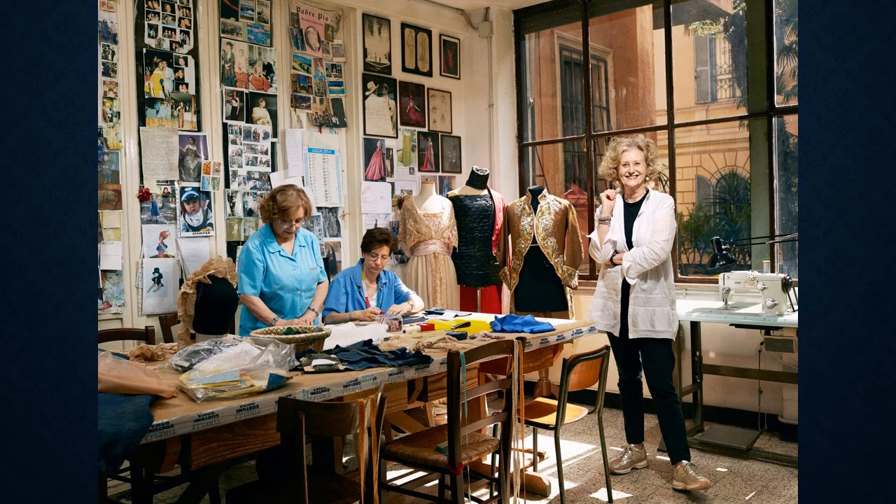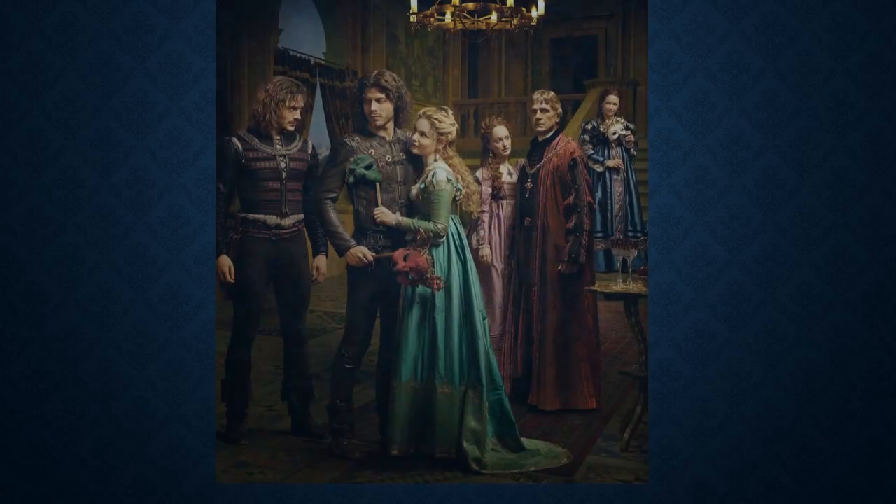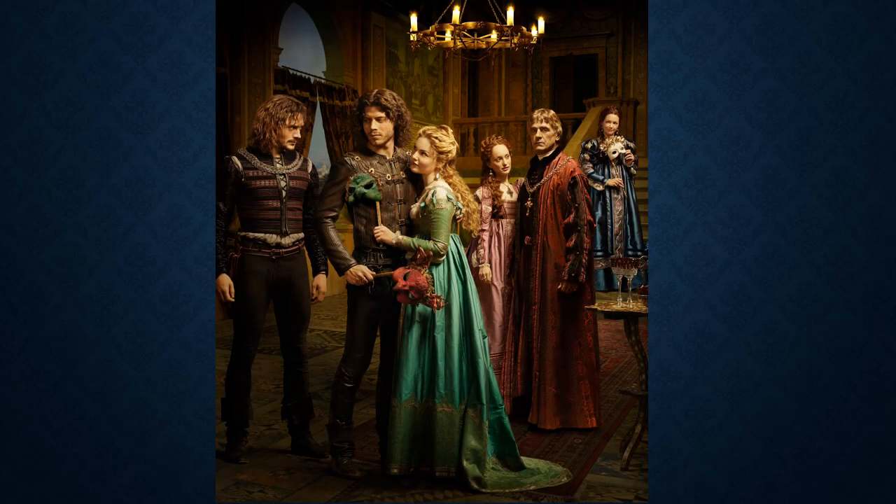The costumes for Penny Dreadful are created by Italian costume designer Gabriela Pascucci, seen here at the Cirelli Atelier in Rome, Italy. She is a master at historical costume design. She won an Academy Award for Best Costume Design for The Age of Innocence, the 1993 film directed by Martin Scorsese set in 19th century America. She also won two Primetime Emmy Awards in outstanding costume design for another Showtime series, The Borgias.